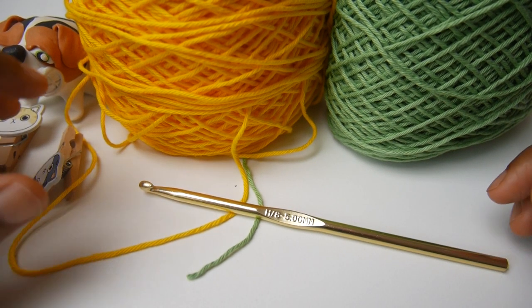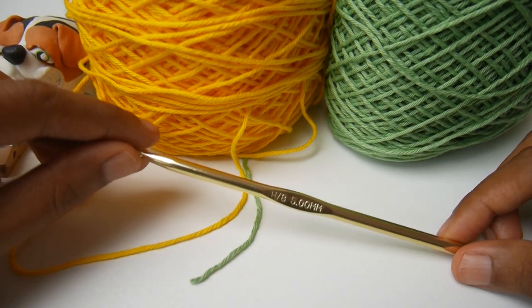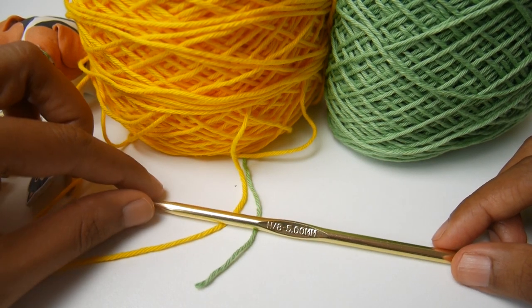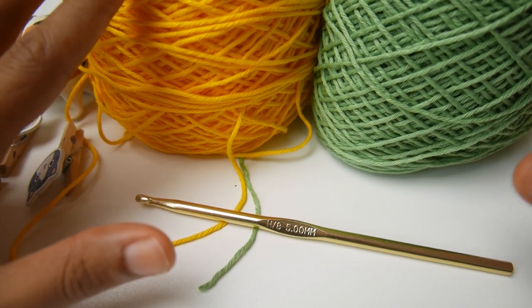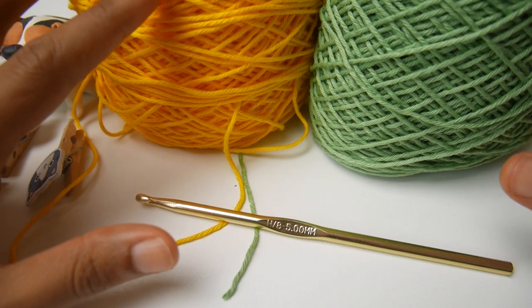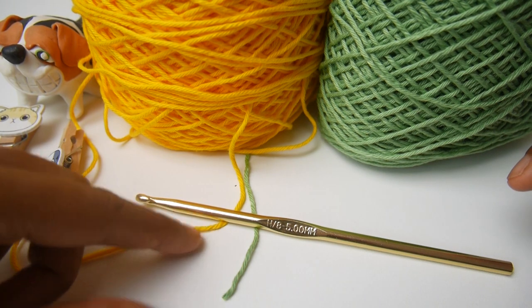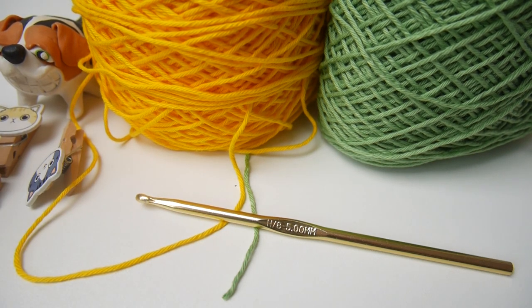What you need to make the holiday poncho cardigan is a 5mm crochet hook and two colors of cotton yarn. I picked green and yellow. The green color will be the main color and the yellow will be the small strip.